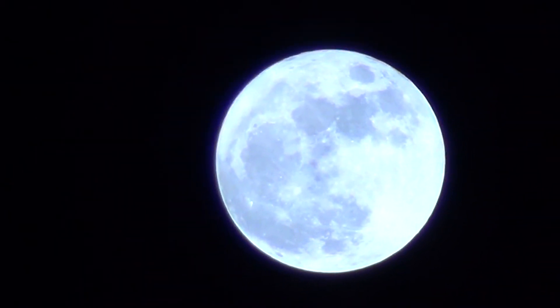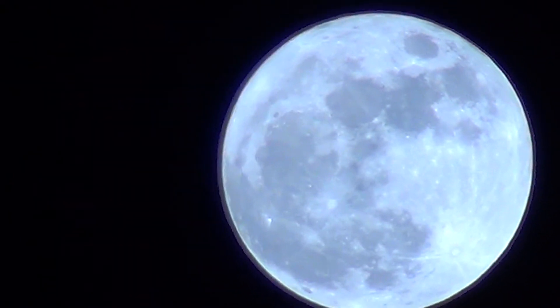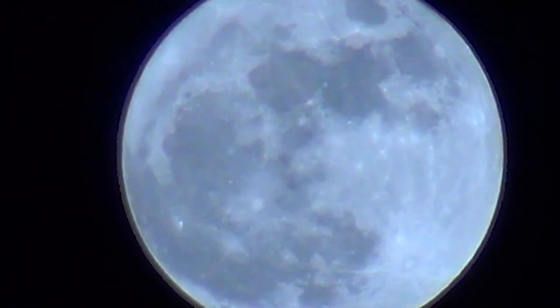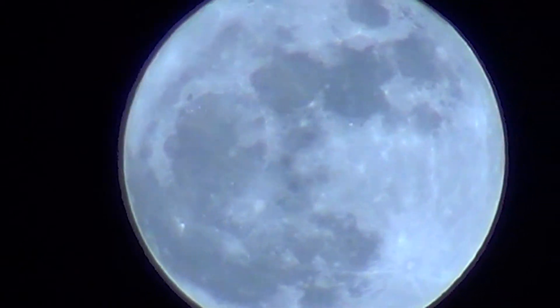There is the full moon. You can still go a little bit closer. That's about the end of the optical zoom right there. But that is close — there's the moon in 1080p.